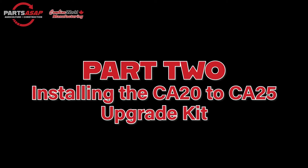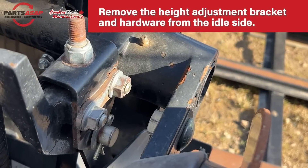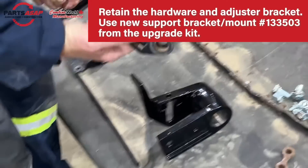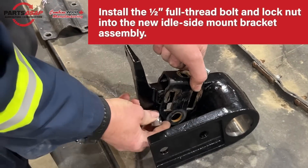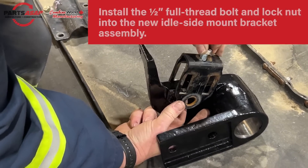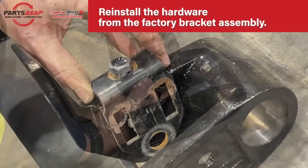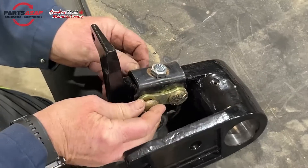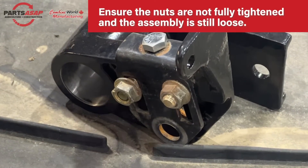Part two: if you have a CA-20 adapter, you'll want to convert it to a CA-25 to work with the Draper Drum. First, remove those height adjustment brackets we loosened in step one. There's a new support bracket — the big one — in the kit. Slide those height adjustment brackets onto the larger bracket. A full thread bolt goes in the top, then use the previous hardware in those two holes. Reassemble with the new bracket from the kit.